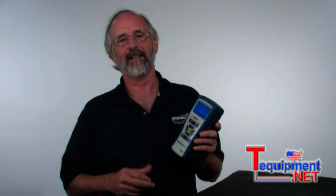Hi, I'm Rudy Leatherman from Bacarac. We're here today to talk about the Phyrite Insight, the newest instrument from Bacarac. I've had a chance to use this instrument the past couple of weeks. It's great. A couple of things you need to know about it.